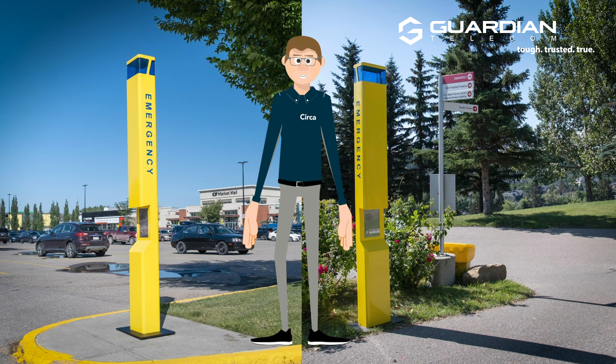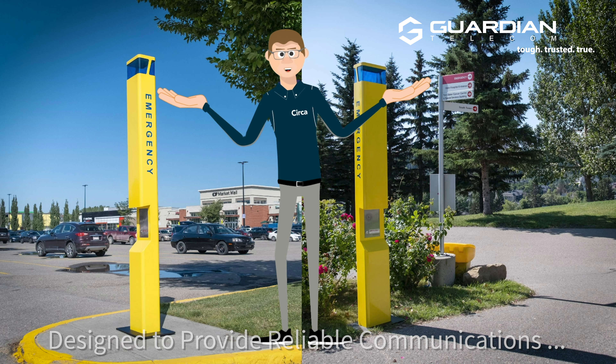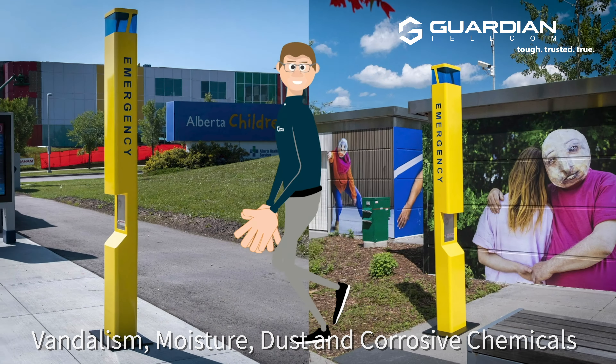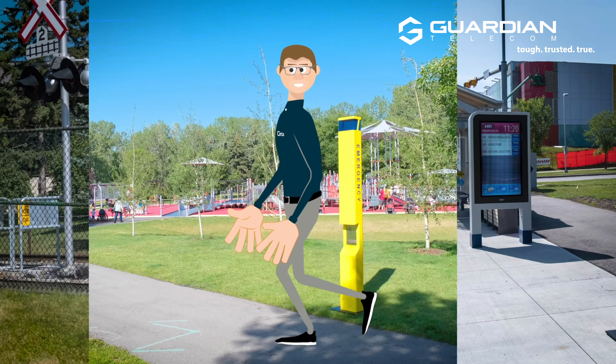Now that we've shown you the design features of the OGP-10, where do you put these things? From corporate campus to shopping center, civic parks, public spaces, hospitals, healthcare facilities, and playgrounds.